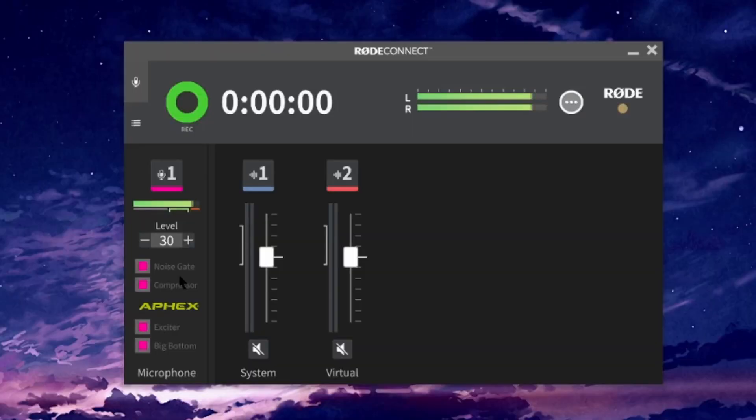It's still very useful though — you might have one channel for system sounds and Spotify, and another for your game audio and chat. So if you're on an intermission and you don't want game music or chat playing while you're talking to your viewers, you can put that volume down, and when you go back into the game, pump it back up.